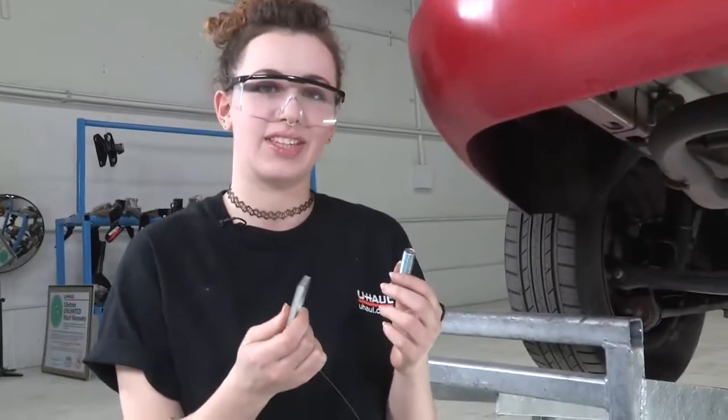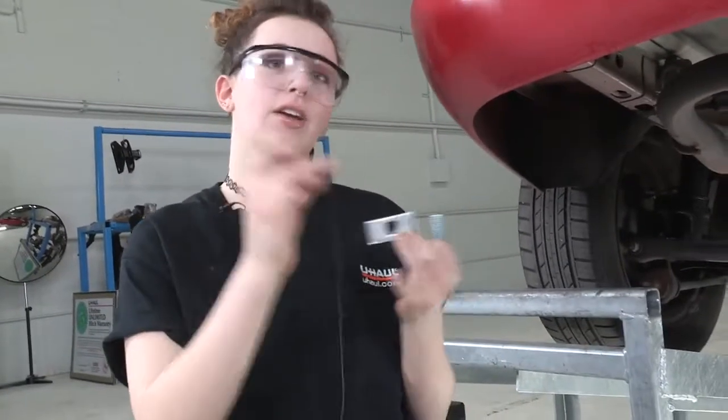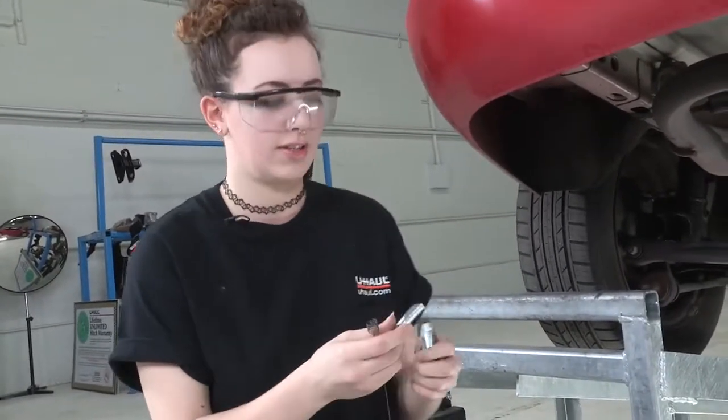This is the hardware provided with this hitch. We've got our carriage bolt, our carriage plate, and our fish wire. So we're going to assemble all this together.